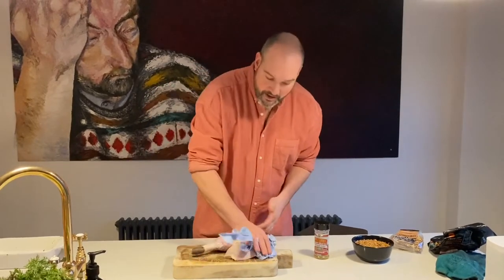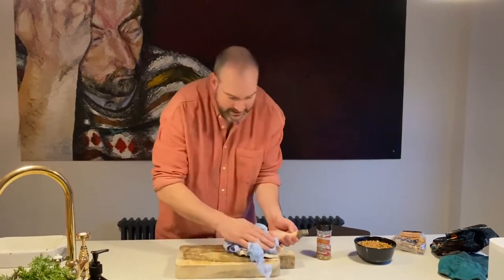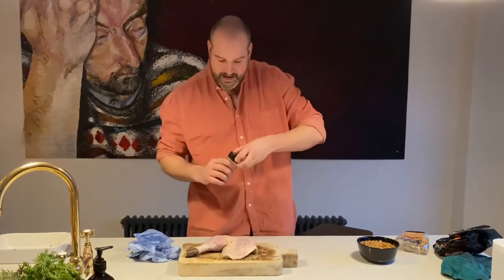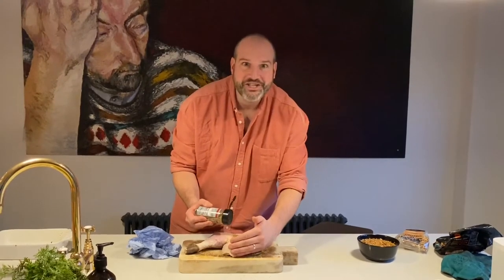So what we need to do now is pat it down, get it dry, and then we'll apply some of this rub. Just pat each side nice and dry and get plenty of this rub onto your turkey.